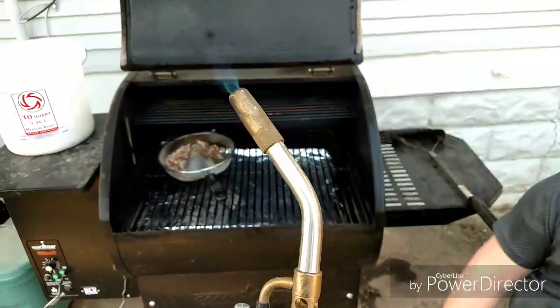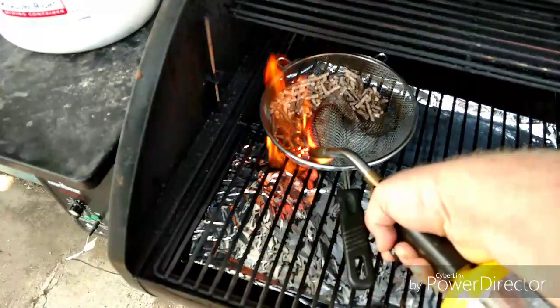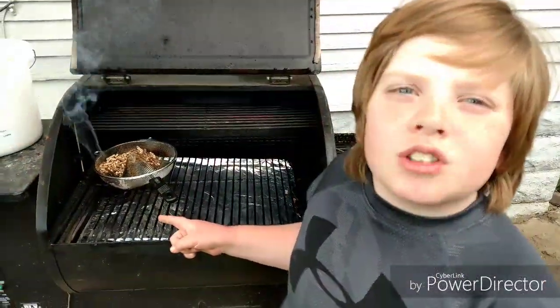Now light it with the torch. Now that's your homemade cold smoke generator.